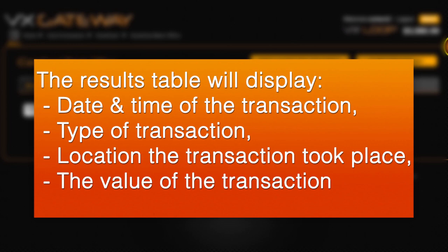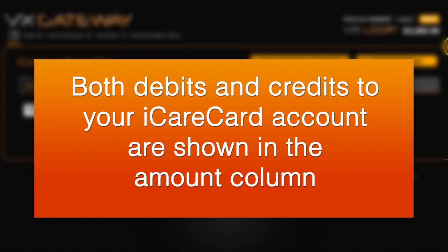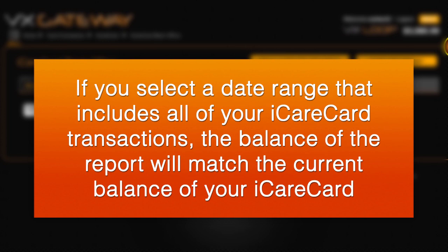The results table will display the date and time of the transaction, the type of transaction, the location of the transaction, and the value of the transaction. Both debits and credits to your iCareCard account are shown in the amount column. If you select all dates, the balance of this report will match the balance of your iCareCard account.